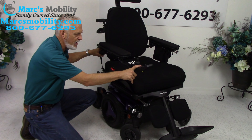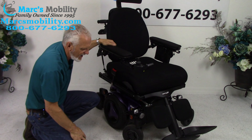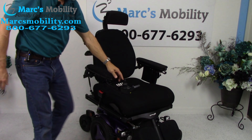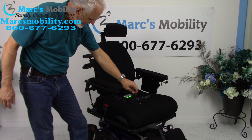The reason you want the power off is you don't want resistance when it's in neutral while you're pushing it. Because this chair is very heavy — 425 to 450 pounds — it's a very heavy-duty power chair. I'm going to turn the power back on and turn the chair sideways.